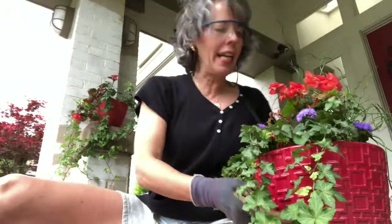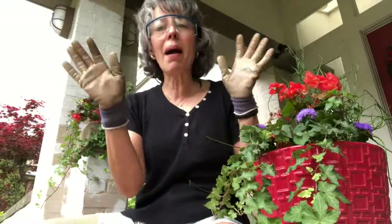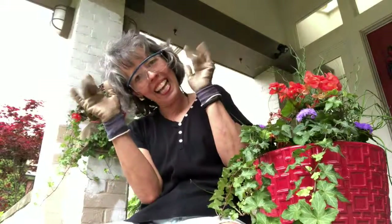Well, that's all the tips I have today. I hope you enjoy your flower arrangement and remember: it's top, pop, and flop. Have a great day, bye bye everybody!